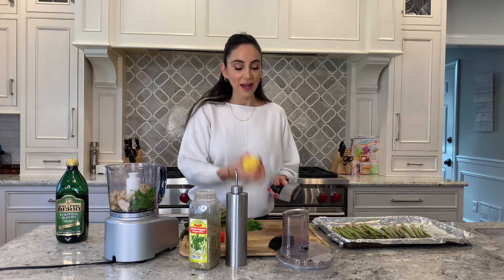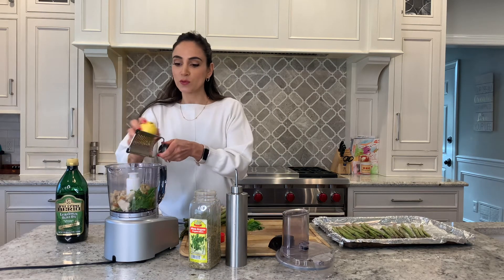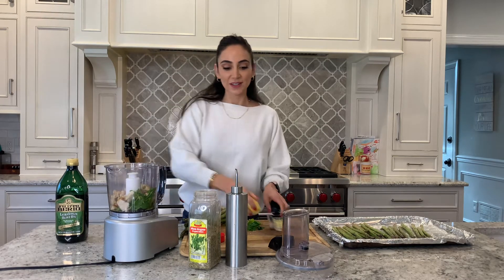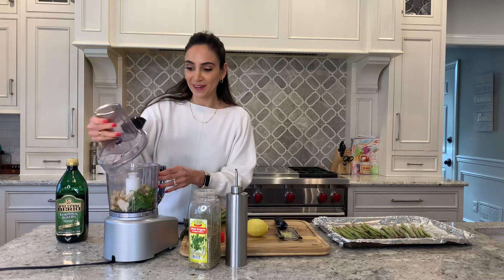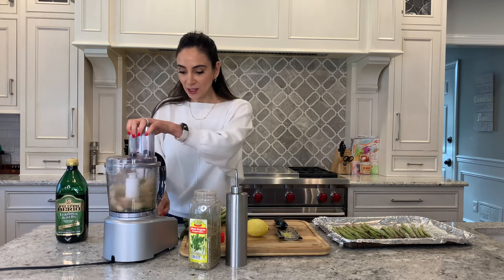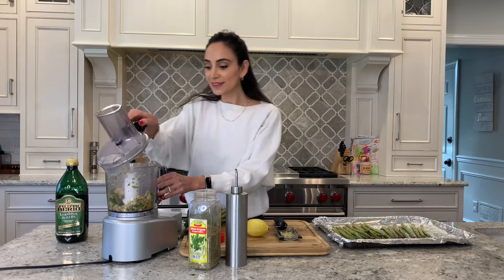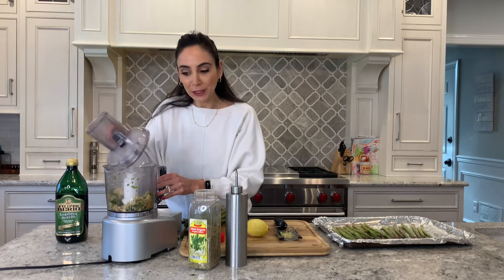Don't forget, your lemon zest goes right in. All right, so now we're ready to rock and roll. Let's pop the lid on and just pulse it. Let's check on it — okay, I think that looks pretty good.